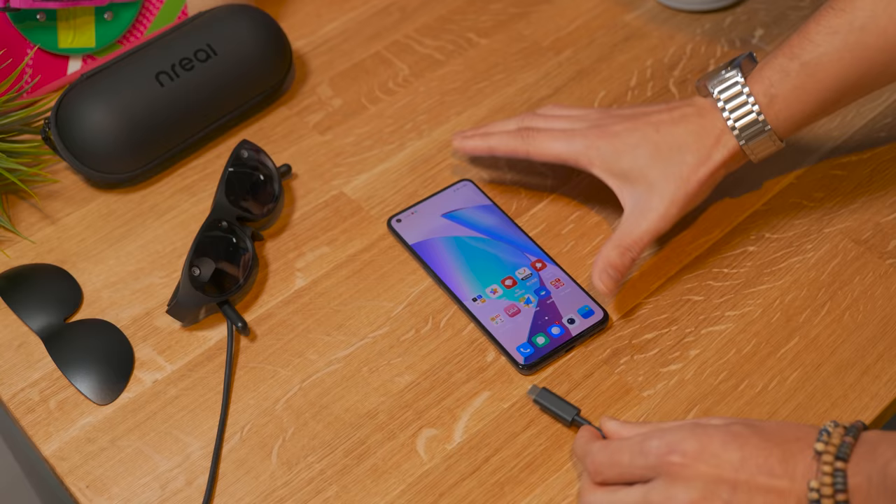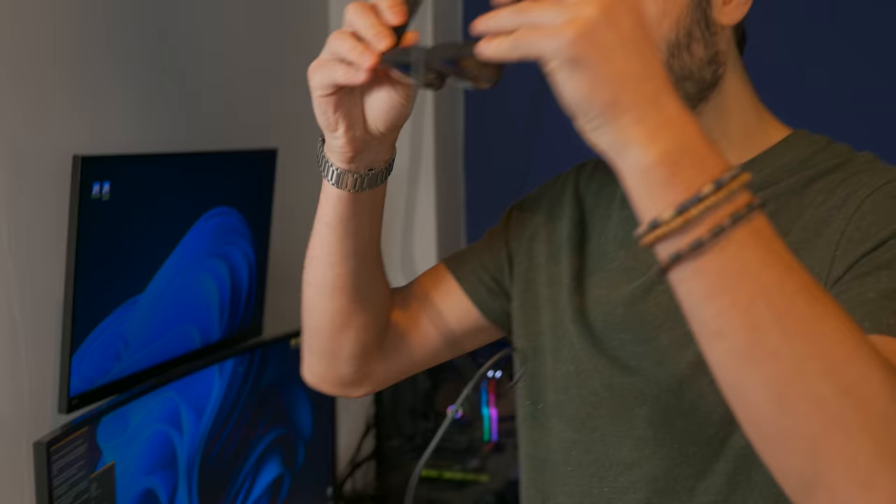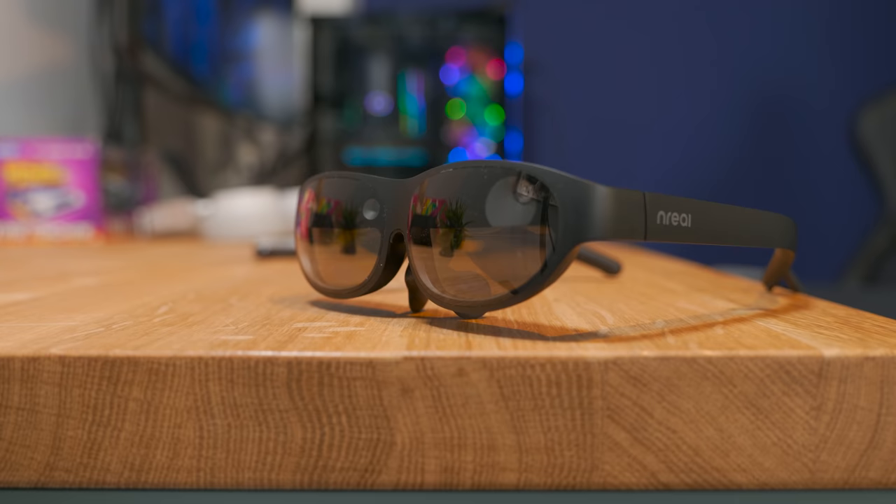So here we are. What we have to do is just connect the Unreal glasses to the phone and get into the experience like this. They look pretty good from the front. The moment you turn around, you can see there's some distance here, because the position is super important when it comes to clarity for these glasses. That's why we have this kind of fit.